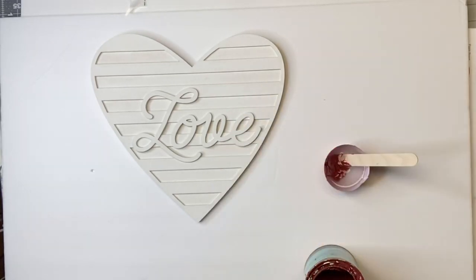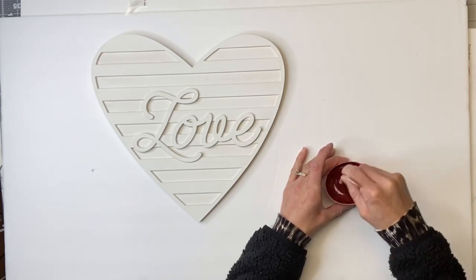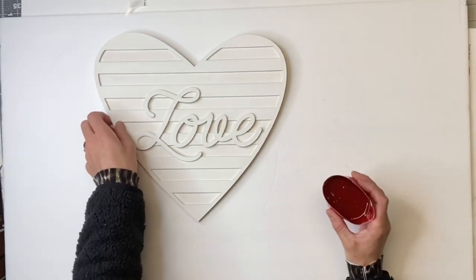I'm then going to take my Republic Red Wise Owl paint and put a small amount into the resin we just mixed together. And I'm just using a popsicle stick to stir everything.